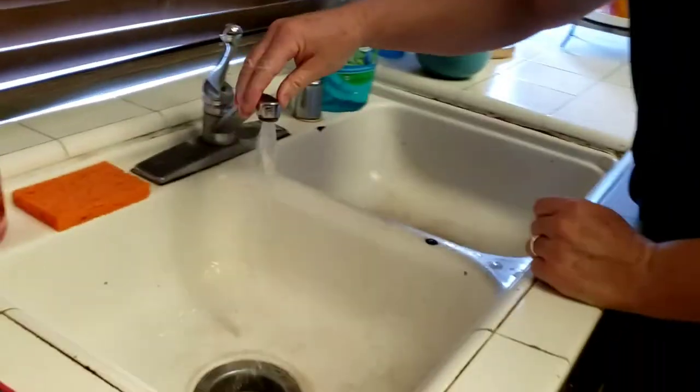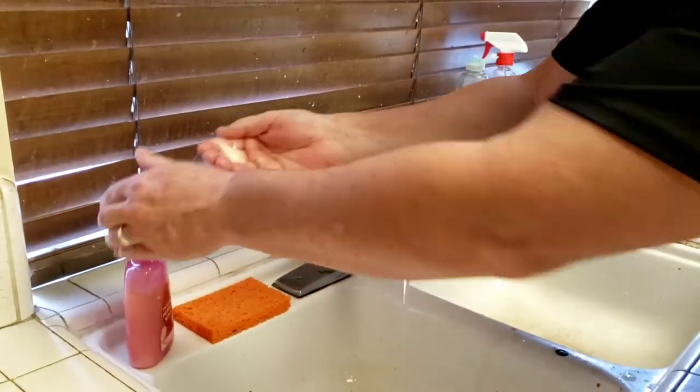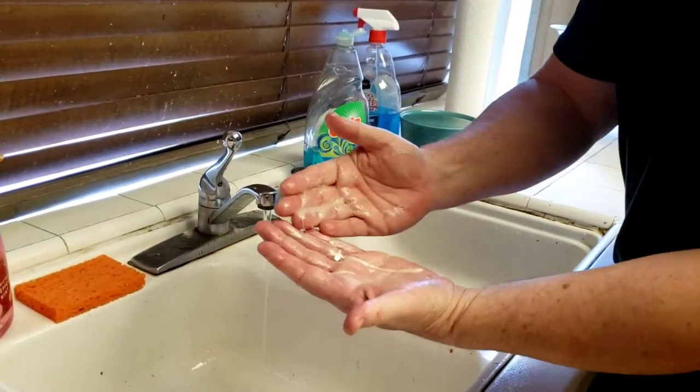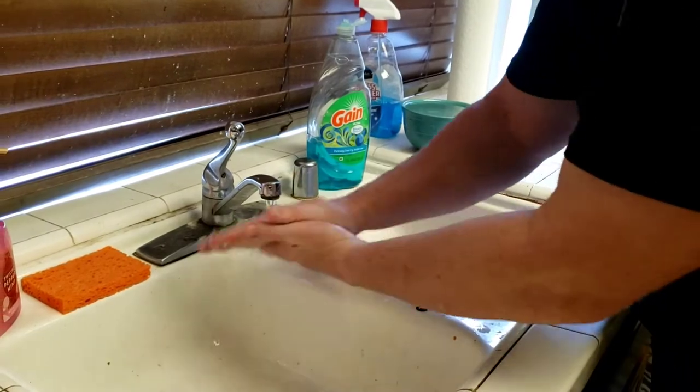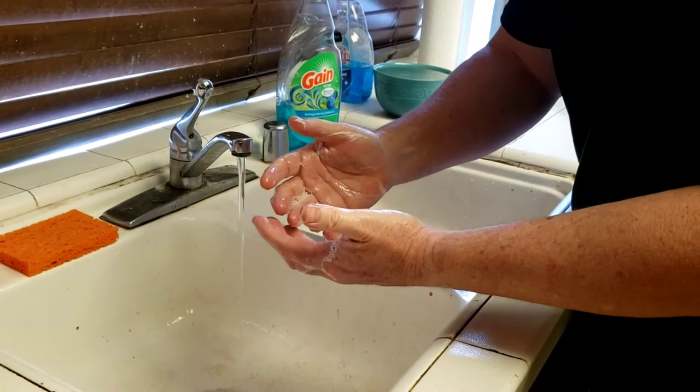First thing you want to do is get some warm water going. You're going to take a couple squirts of soap. I like getting it on my hands before you get the water on there. A little bit of water, and then you're going to wash your hands for about 20 seconds, or to your favorite song.